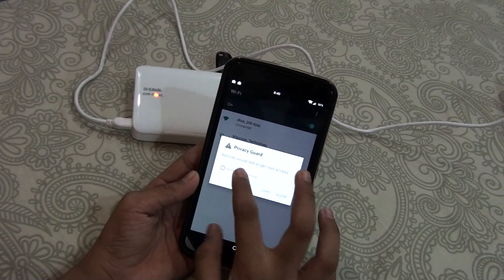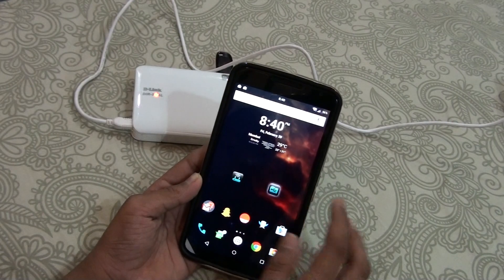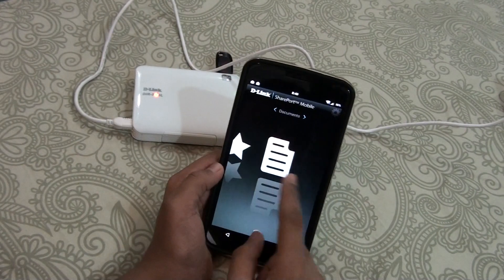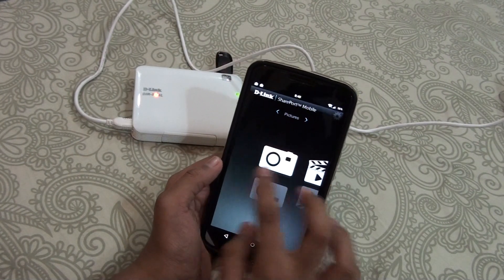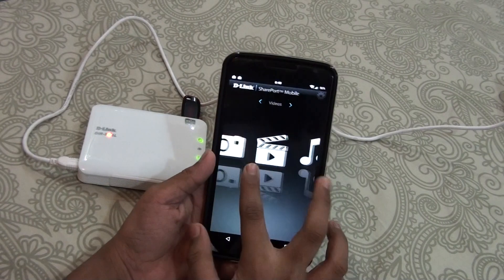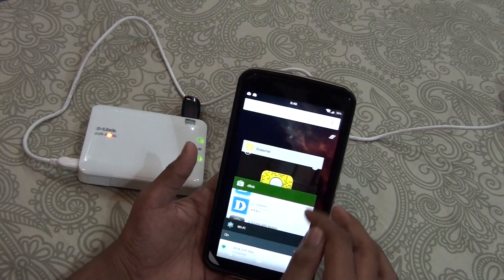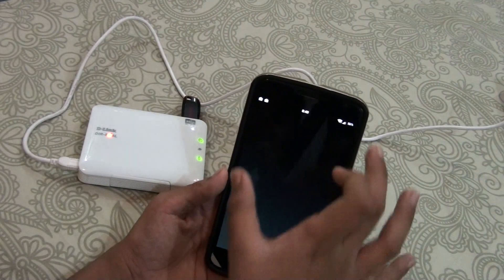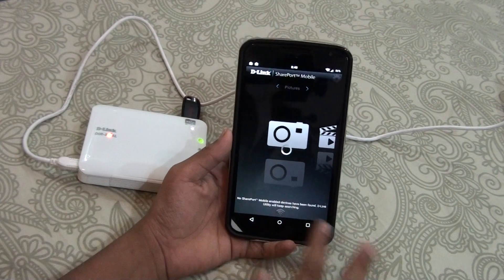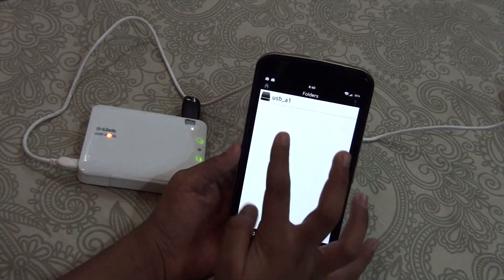It won't be having any internet connection — that's expected. Let's go ahead and open the SharePort app, cancel these prompts, and as you can see this is the interface where you will get all these things. If there is a movie on the USB drive connected to the SharePort, you can just navigate to where the movie is and watch it. You can also transfer any file — if your phone memory is full or you have photos, you can transfer them to the drive.